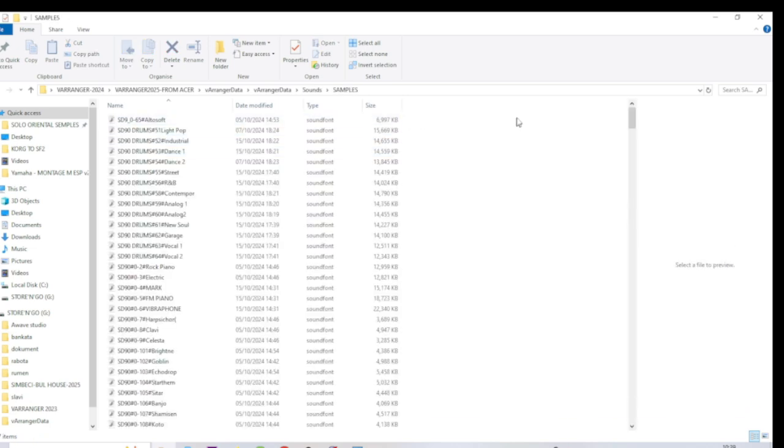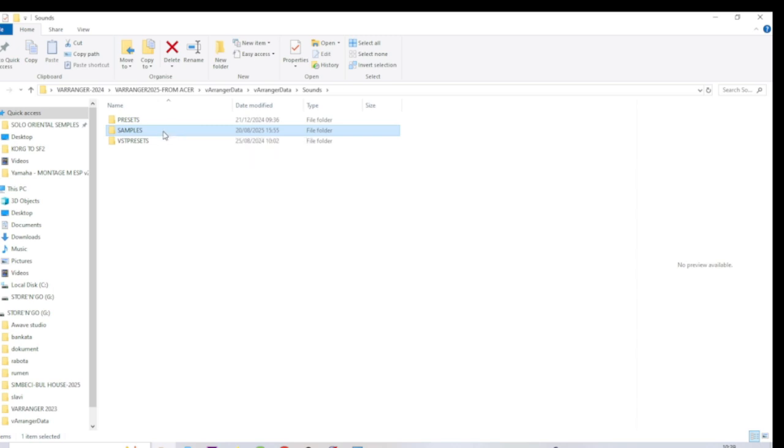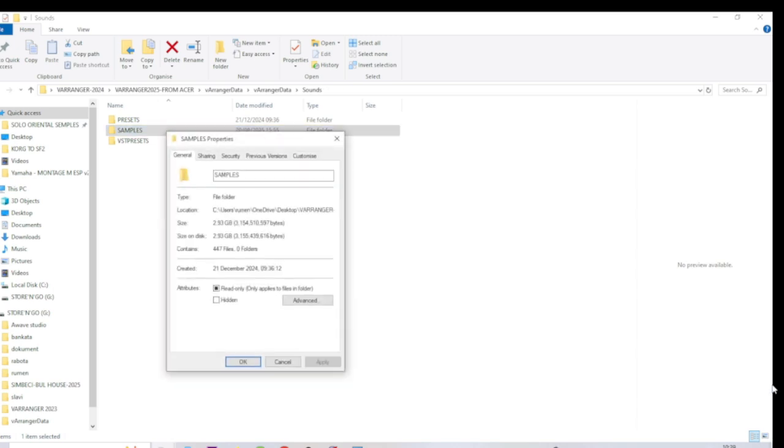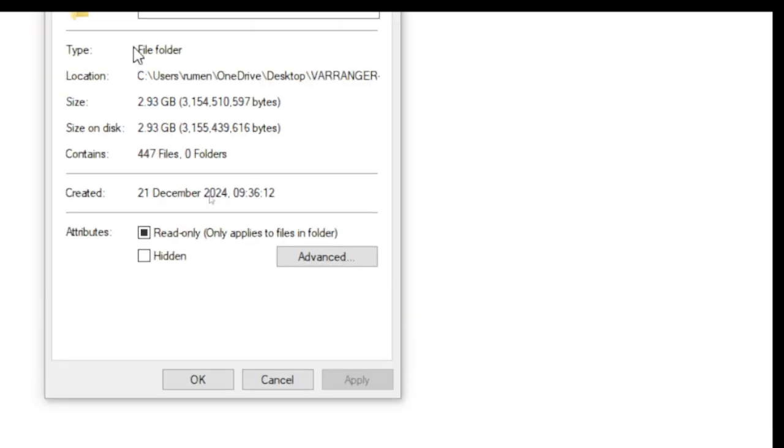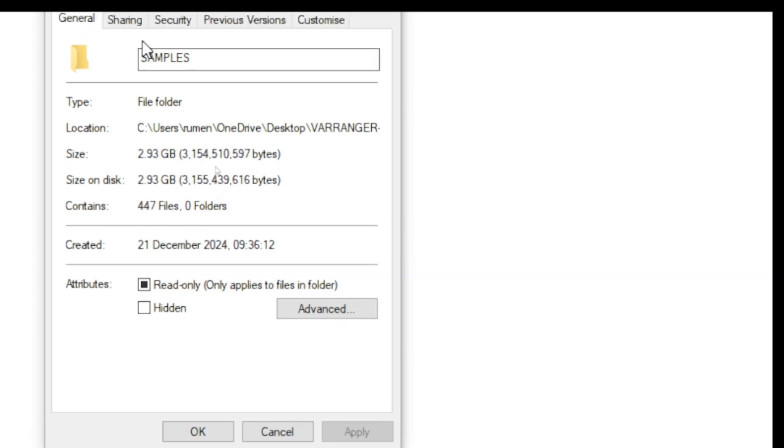These samples are from the Micatron SD90 multisamplers - Bank A, B, and C plus the drum section. All multisamplers are here and I want to show you how many megabytes I'll be using. It shows two gigabytes and 93, so 2.93 gigabytes - that is perfect. This is 447 files.